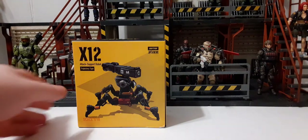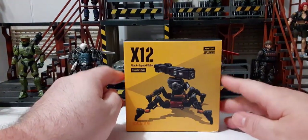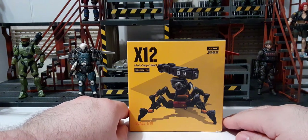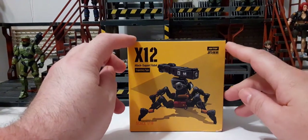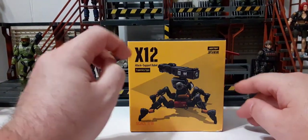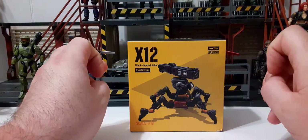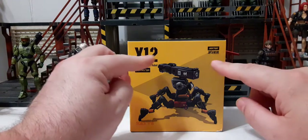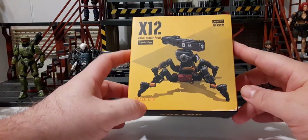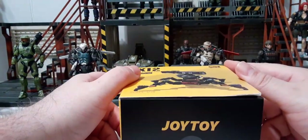This is the packaging that it comes in when you first get it. It does come wrapped in plastic wrap — I've removed that already to save us some time. In front of the packaging we have the X-12 attack support robot trajectory type nameplate on the left, and JoyToy Battle for the Stars on the right. There's a nice image of the robot. These are 1:18 scale.